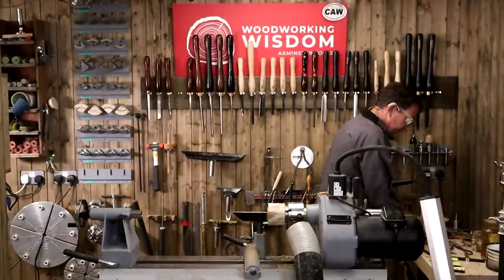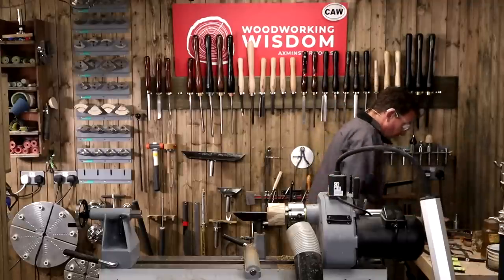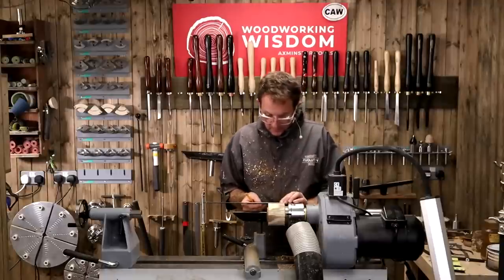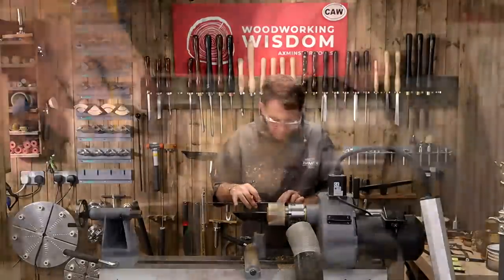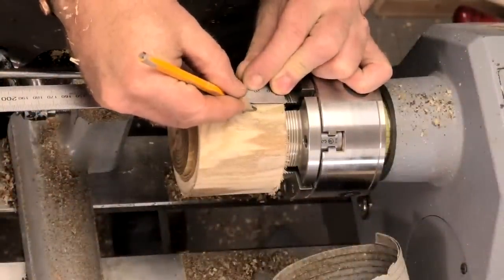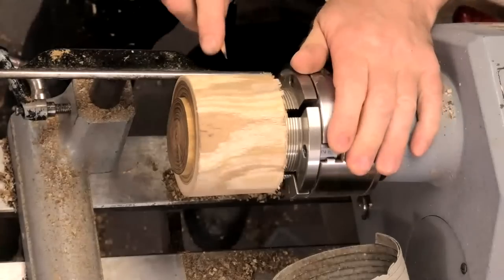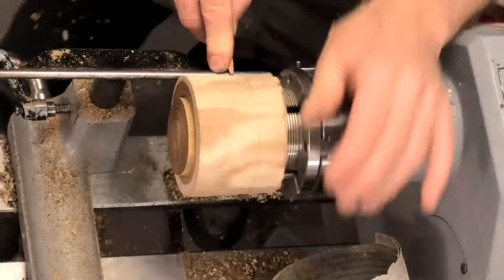We now need a pencil and a ruler — something to measure with. I'm going to sneak a little bit — so we've got 70mm, we want a third, coming down to about 23mm. So one third for the lid, two thirds for the base.